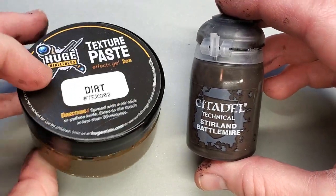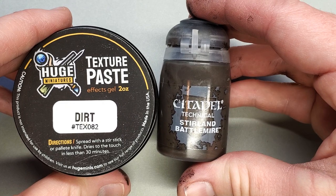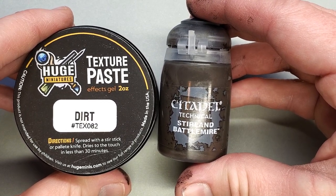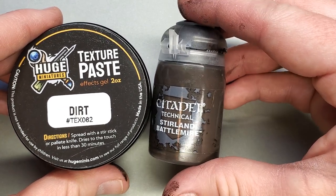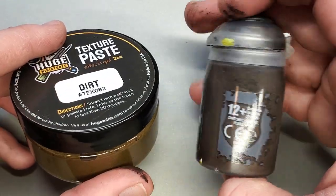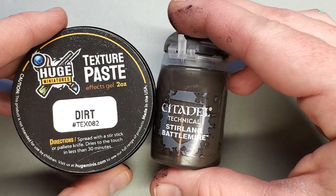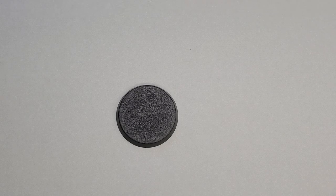I wanted to share my favorite basing company, Huge Miniatures. They have a dirt basing paste that I find absolutely phenomenal and I'll explain why later as I apply it. I also wanted to show you how to do this with Sterling Battlemire, as it's a Citadel texture paint people may be more familiar with, but I wanted to share Huge Minis as they're not as well known but certainly a brand I recommend having in your painting arsenal.